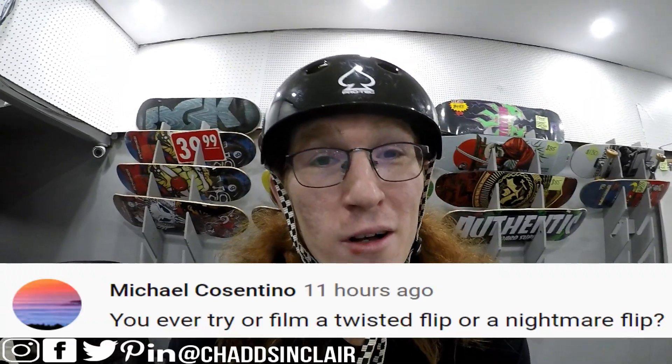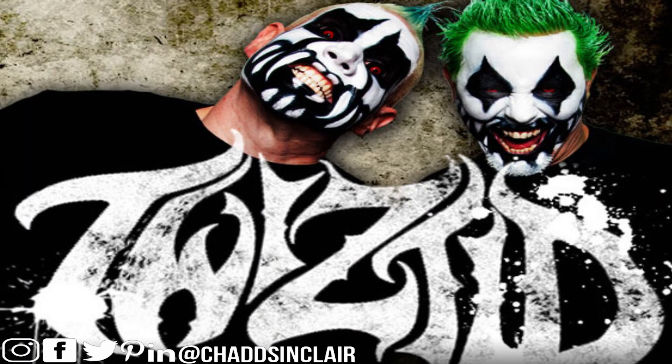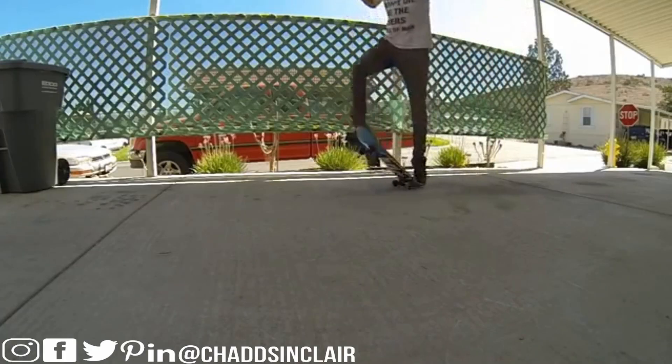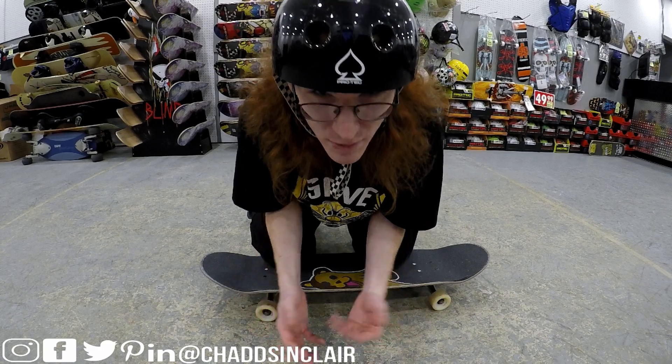Michael Constantino asked me to do a twisted flip, so I'm dedicating this to him and also the rap horror group Twiztid — because the names are similar and I'm a juggalo, whoop whoop. A twisted flip is like a varial kickflip with a body varial, so here's a clip of somebody doing it. It looks like an interesting trick because you're doing a varial flip while doing a body varial and landing switch. I've done kickflip body varials but not varial flip body varials, so wish me luck — this will be my first time trying it.